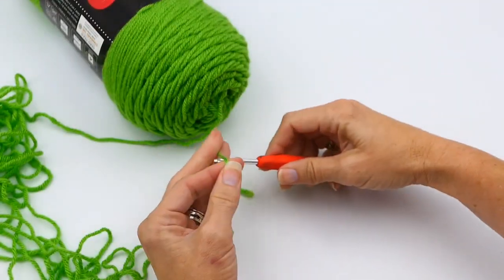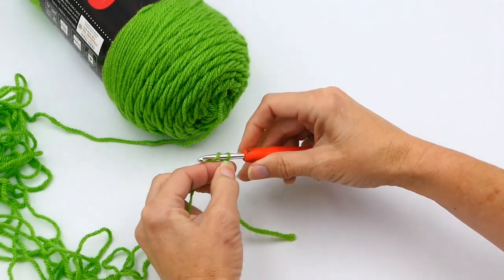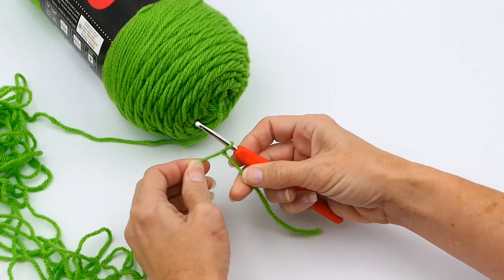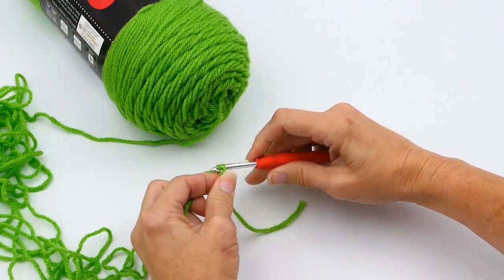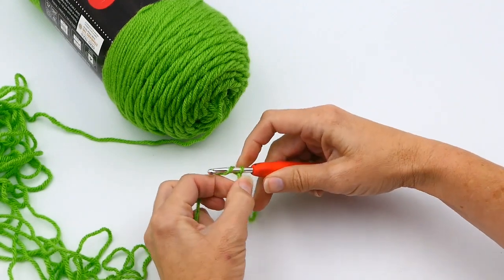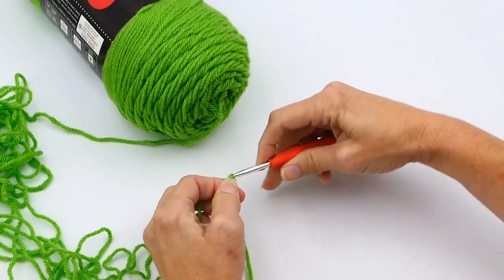To do a double crochet, the first thing you do is start off with a slip knot. If you don't know how to do a slip knot, I will link my video on that in the description. Next you want to make a chain stitch — if you don't know how to do a chain stitch, I will link that video in the description too.